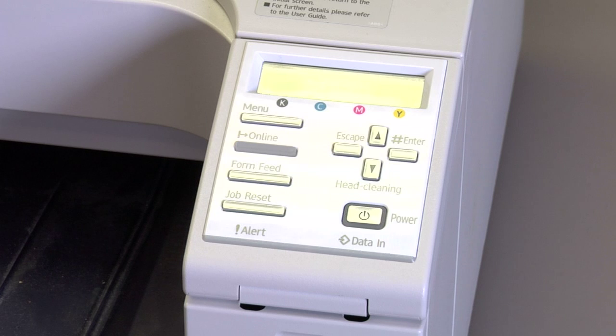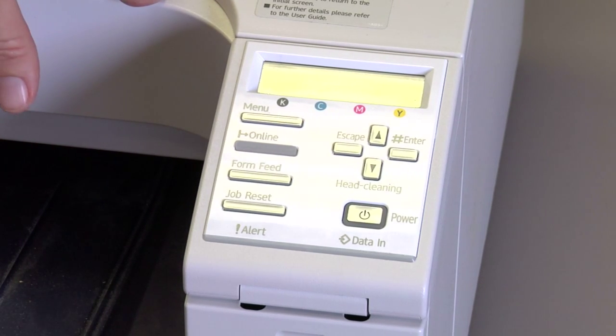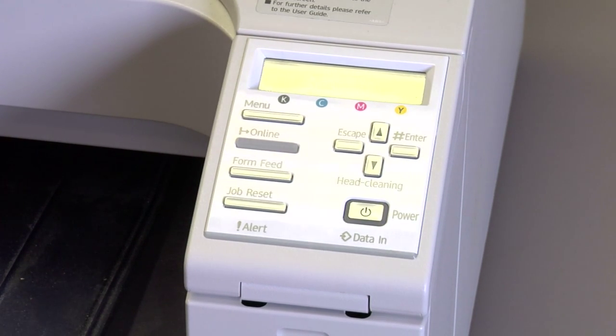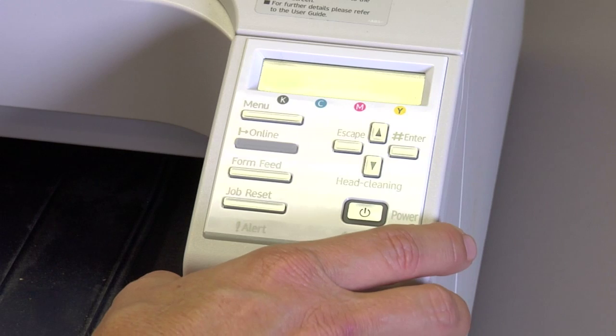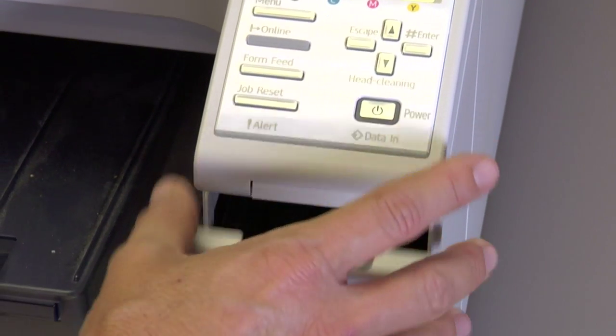We have a 3300 here, and this will work with the 5050 or the 7000. This printer does not have a 990 error, so we can't generate one — we're going to work with one that doesn't. The technique will be the same; how you process this error will be the same, so it won't matter.